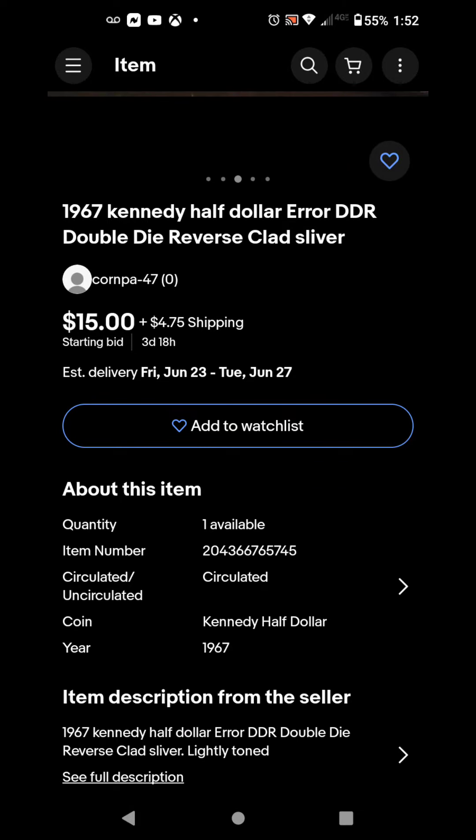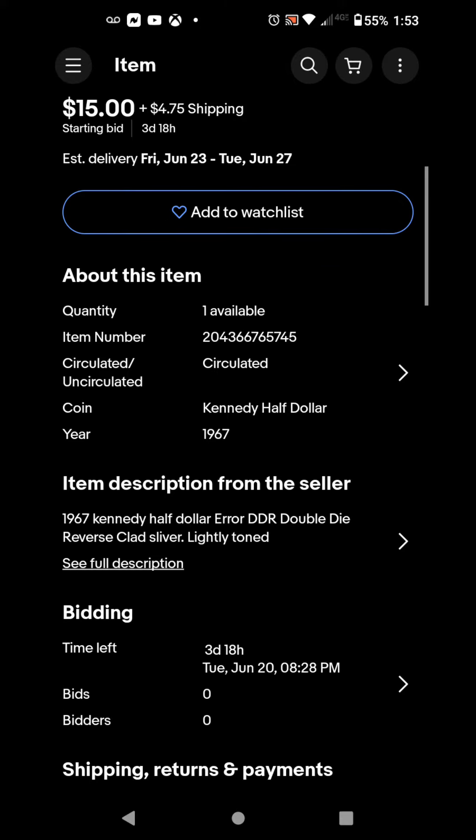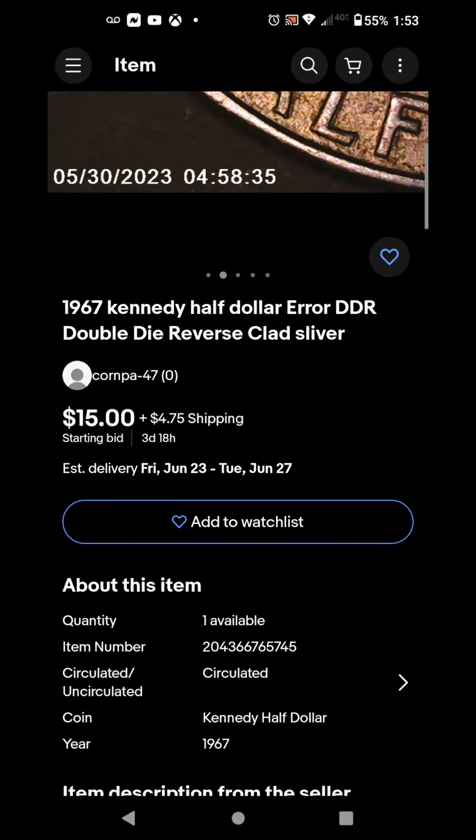If you want it, come check it out on eBay. My seller name is C-O-R-N-P-A, that's 47, and the item number is 2-0-4-3-6-6-7-6-5-7-4-5. Yes sir, Cousin Collectibles out.